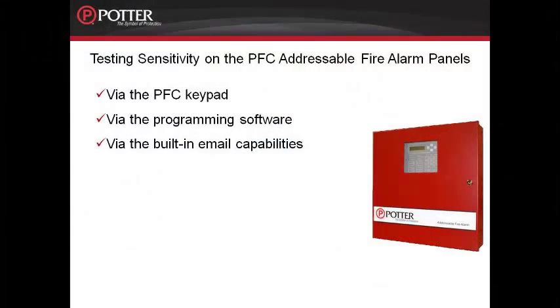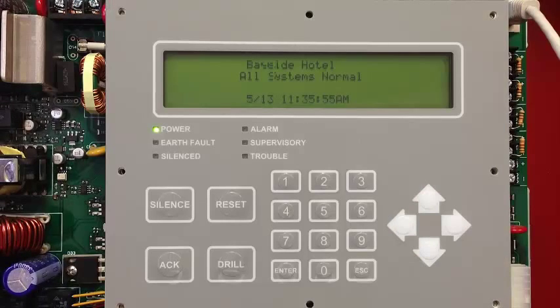There are several methods for checking the sensitivity of the detectors. You can either do it through the panel's keypad, through the programming software, or through the built-in email capabilities of the PFC addressable fire alarm control panels. We will start by looking at how to check the sensitivity through the panel's keypad. Through the keypad, you can check the sensitivity by point. To check the sensitivity by point, access the main menu by selecting Enter.